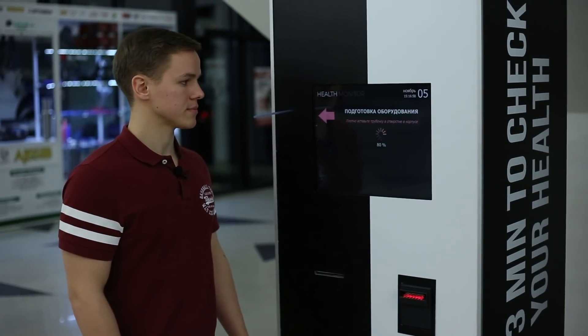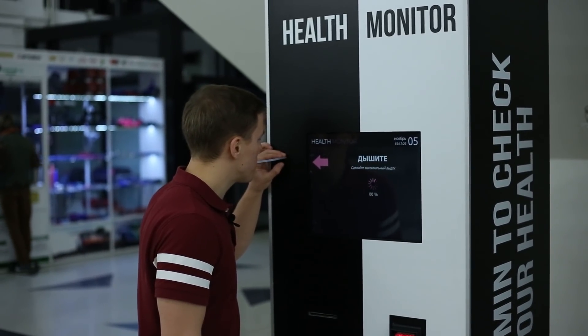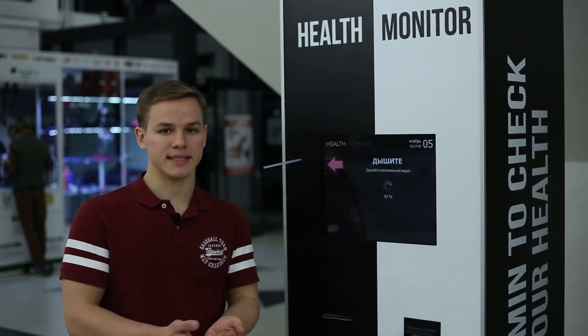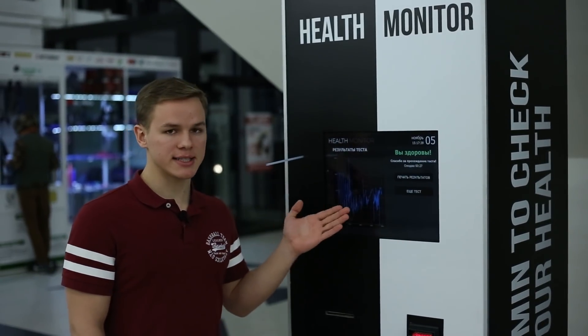Now the device is asking us to blow inside the tube. It takes a while for analyzing the air and computing the result.